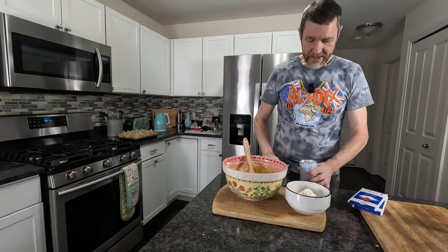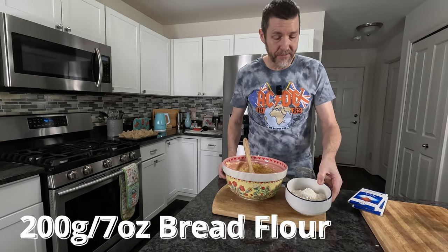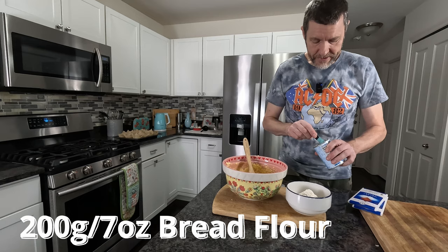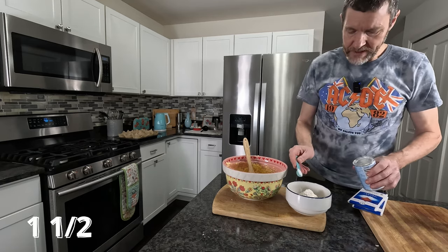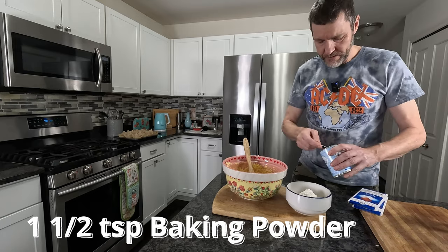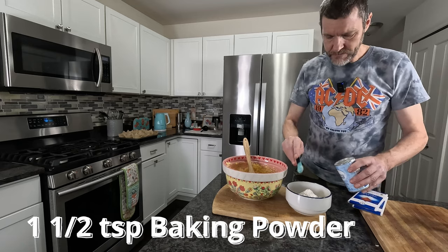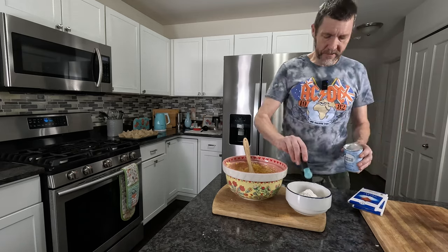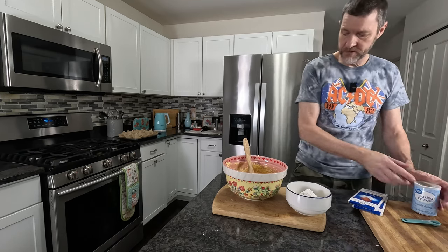In this bowl I have 200 grams of bread flour. 200 grams is around about seven ounces of bread flour, and to that you want to add one and a half teaspoons of baking powder — that's baking powder, not baking soda. These are half teaspoon measures, so that's three of them: one and a half teaspoons of baking powder.